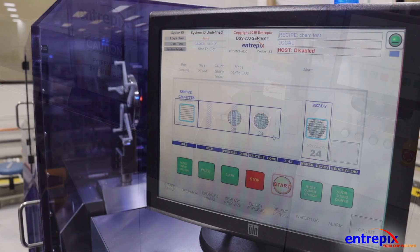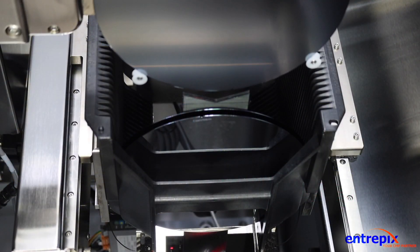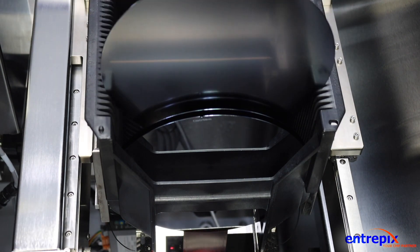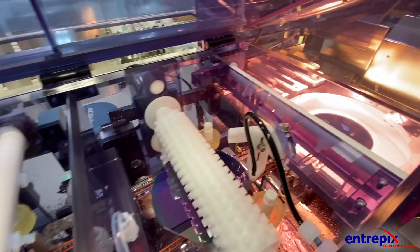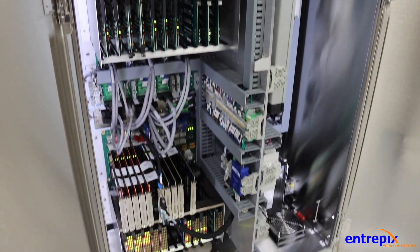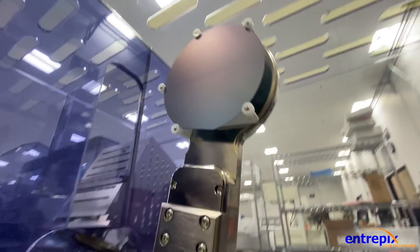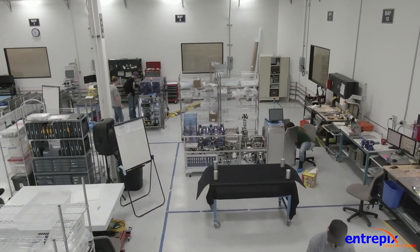The new Intrepix DSS200 is a modern, highly reliable wafer cleaner designed to offer familiar functionality, replacement and modernization of obsolete parts, and a new user-friendly Windows-based software interface. With significant parts exchangeability with the legacy OnTrack systems, the Intrepix DSS200 will enable the use of this platform far into the future.